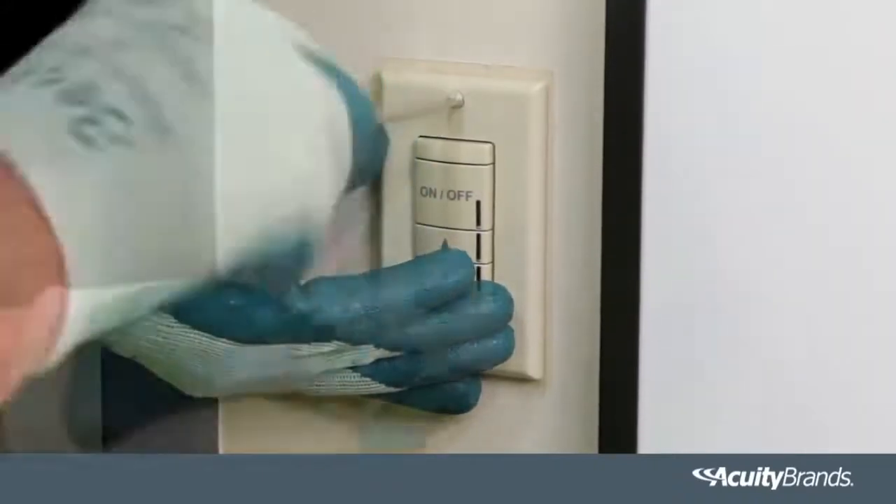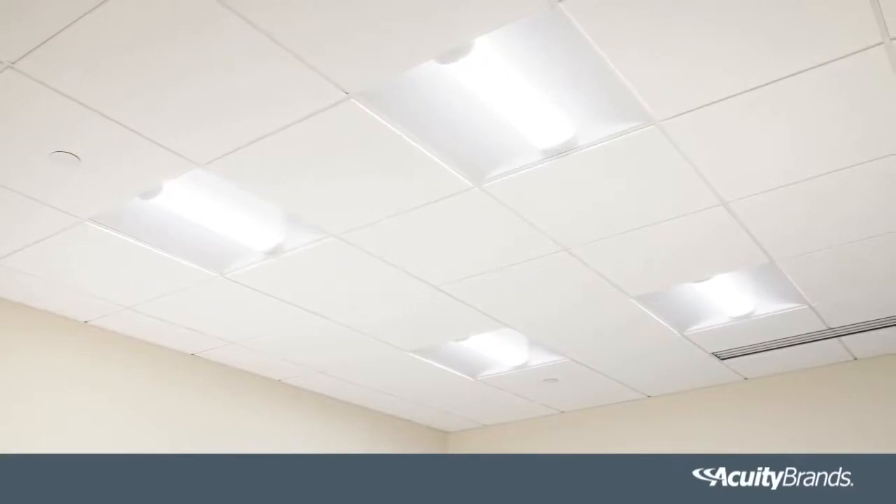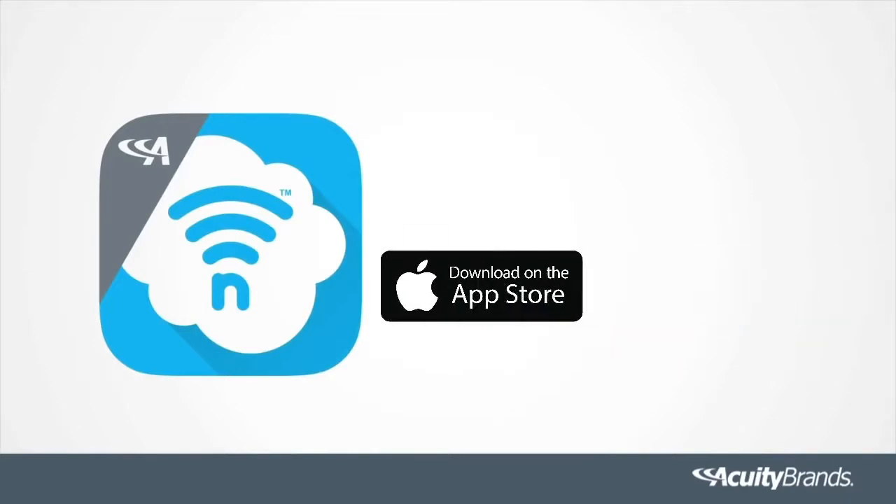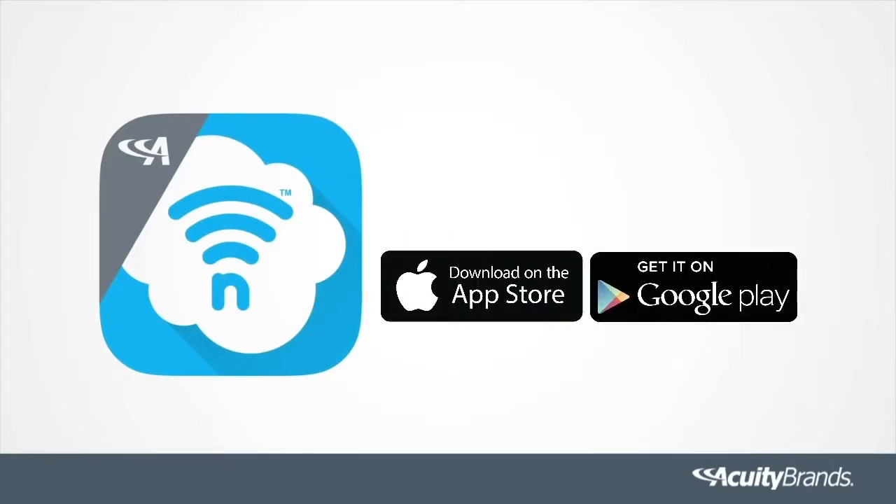Yes, it's that easy. Turn the power back on to the circuit. Now all that is left to do is pair the devices using the intuitive mobile app Clarity, which is available for free download on the Apple App Store or on Google Play.